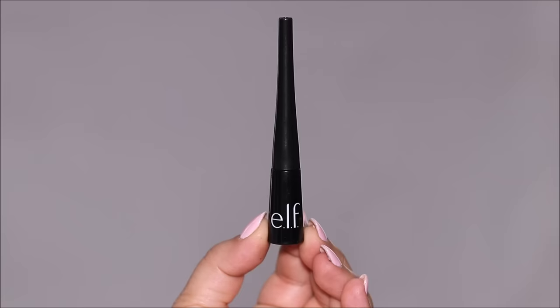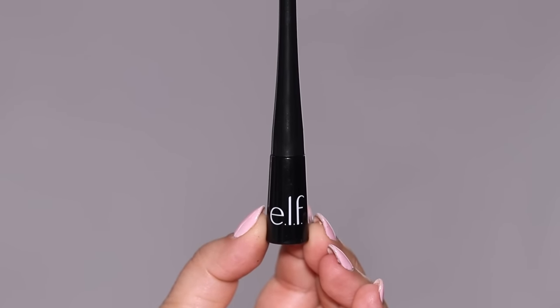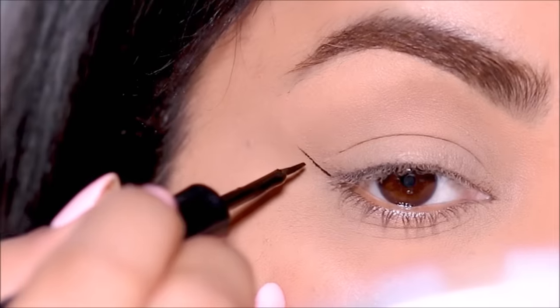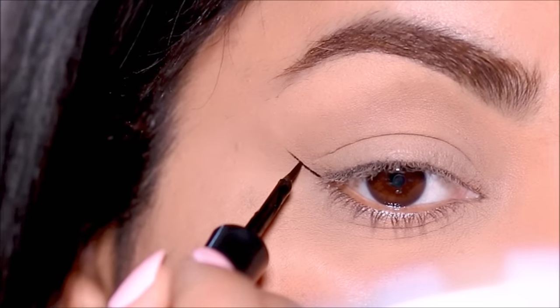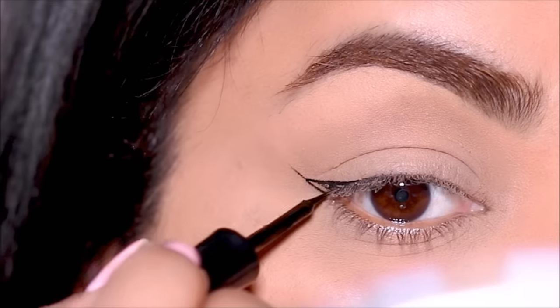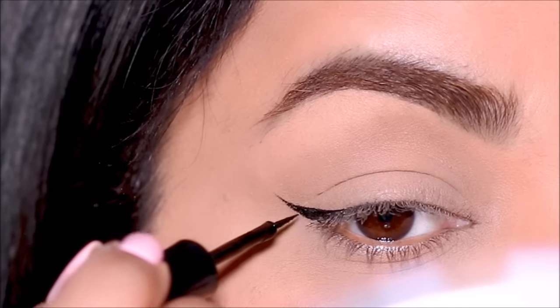I always like to start off with the outer wing and lining my lash line. For that I'm going to be using the elf liquid liner in black. I'm going to start by extending my lower lash line in the outer corner, and rather than attaching the wing from the very top I'm just going to leave a small gap to get that sharp wing. Then I'm going to attach that to my lash line, fill in the wing, and line my top lash line.